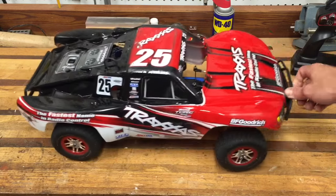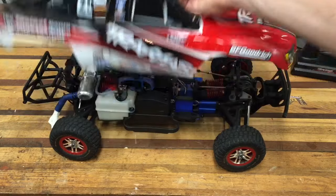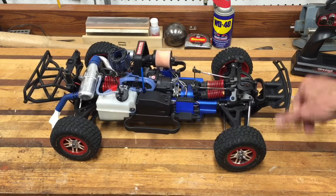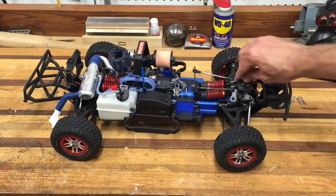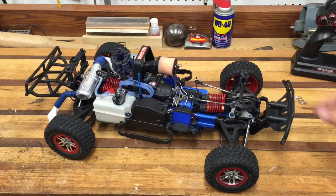I run it mostly on pavement. I just drive it around and have fun, I don't really race. This is going to be a quick review. Let's take the top off — there you go. As you can see, the truck underneath looks pretty nice. I'm actually thinking about putting a VW Bug body on it; I saw one on the internet and it looked pretty cool.